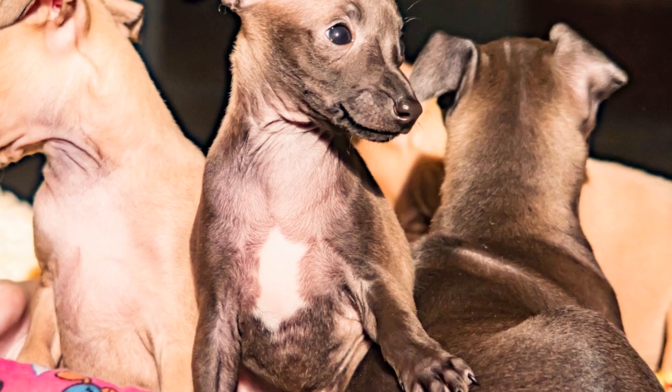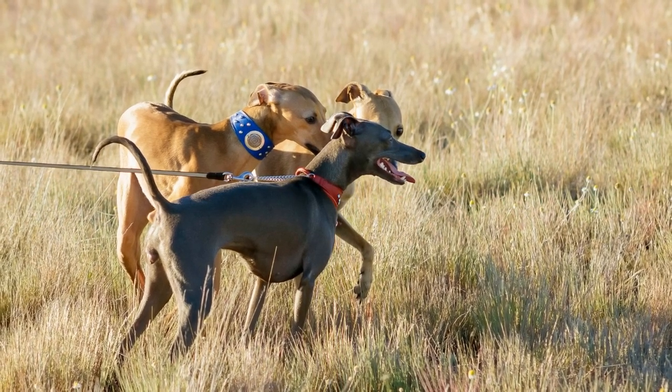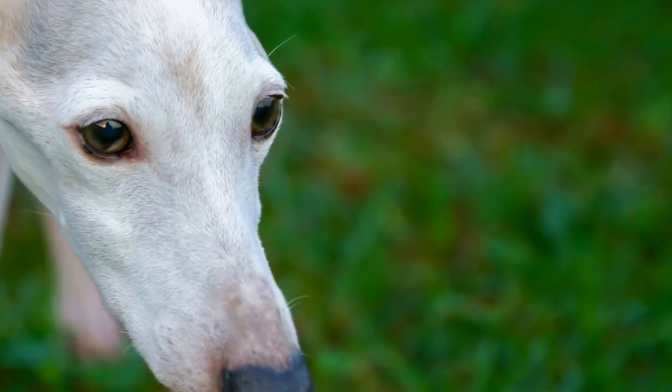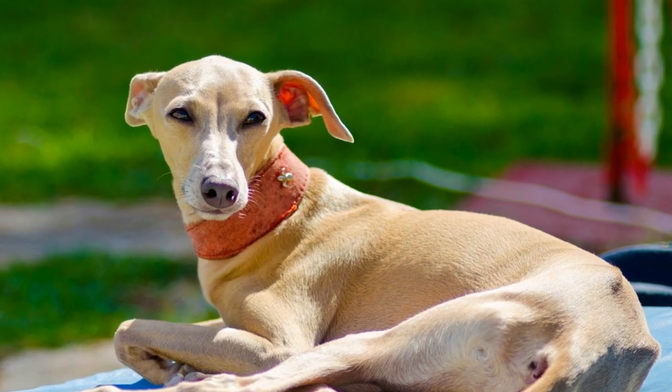Getting Started with Agility Training. Before starting agility training, it is crucial to ensure that your Italian Greyhound is in good health. Schedule a visit to the veterinarian to confirm that your dog is physically fit for this activity. Once you receive the green light, you can begin training.